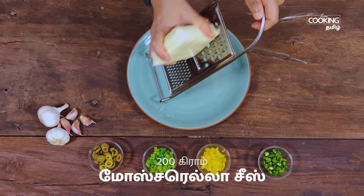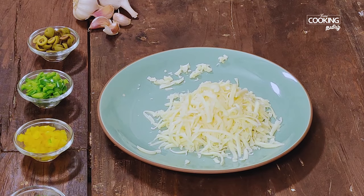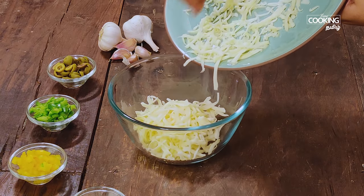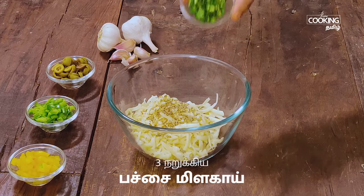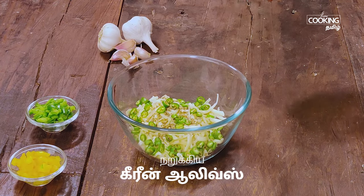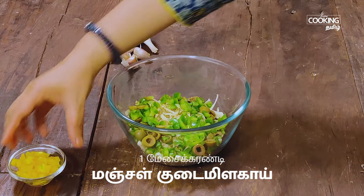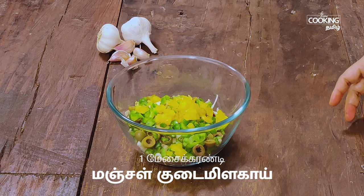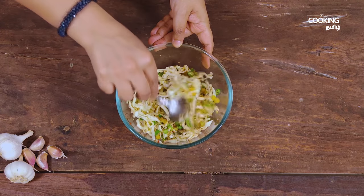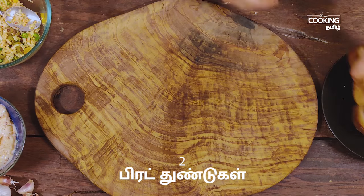Let's add cheese filling — 200 grams of mozzarella cheese. Add green olives or black olives, add 1 tablespoon of salt, add 1 teaspoon of chili flakes. Mix and let's add some sweet corn in this cheese filling. Add 2 bread slices.